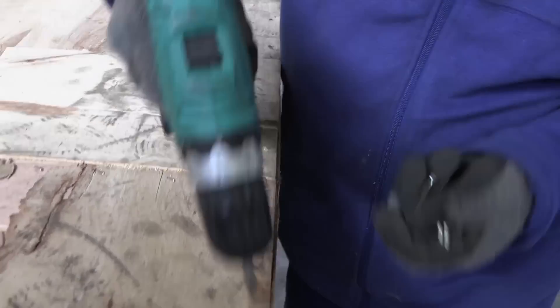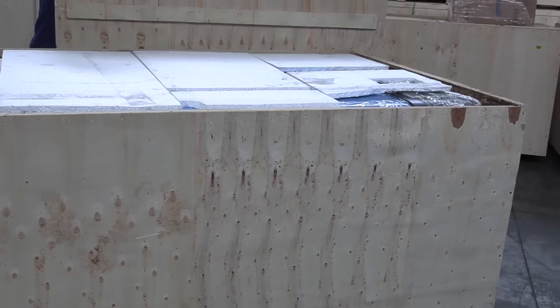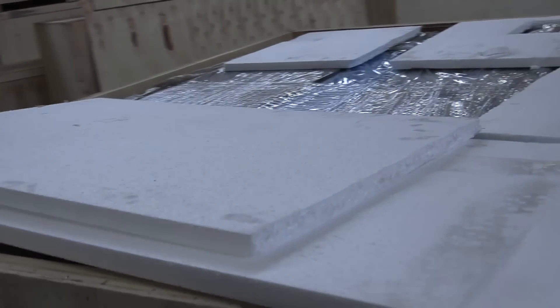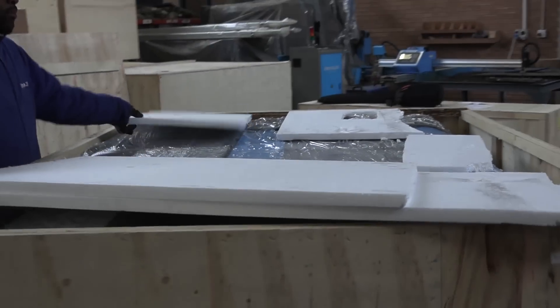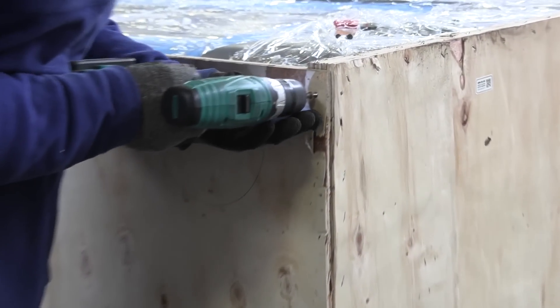Lift the panel and remove the protective foam. Now do the same for the front and the side panels.